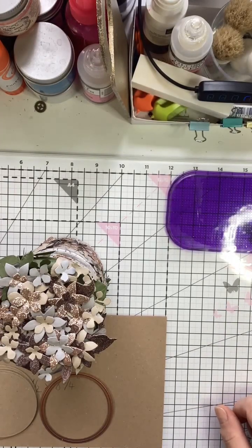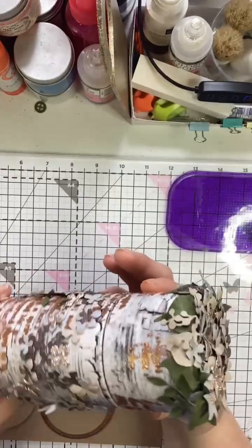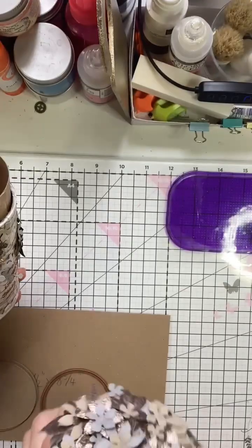Hello and welcome to another tutorial with me. My name is Crafty Jojo and today I want to show you how I upcycled old ribbon spools and created this beautiful storage box — it has a lid that's decorated with flowers and obviously the box itself.